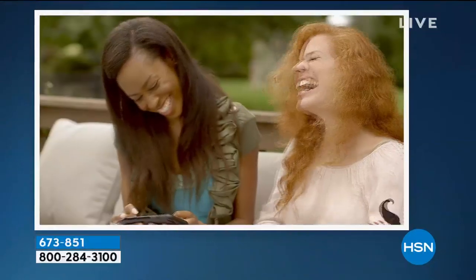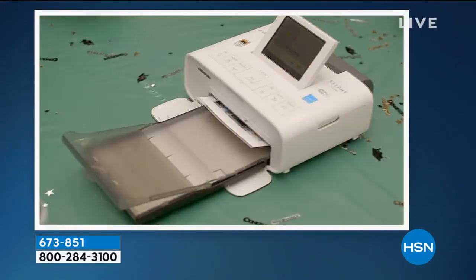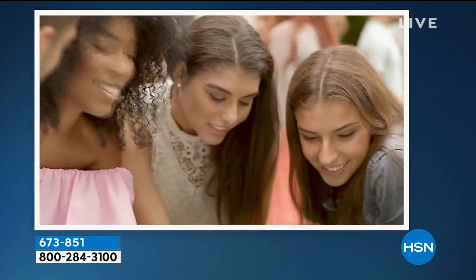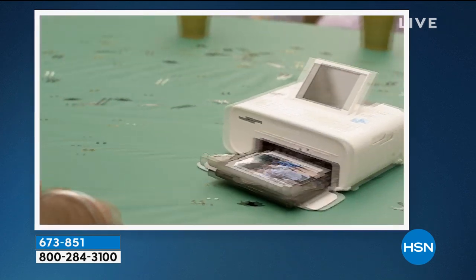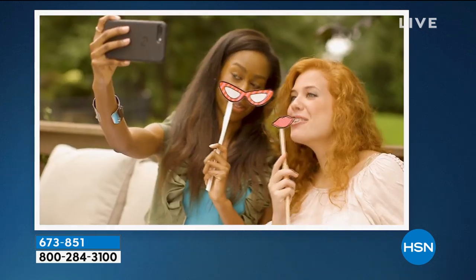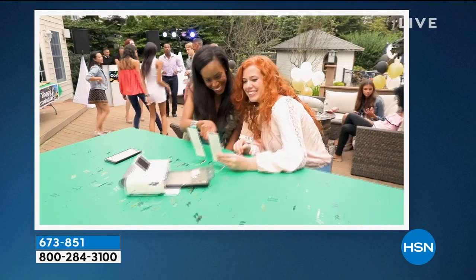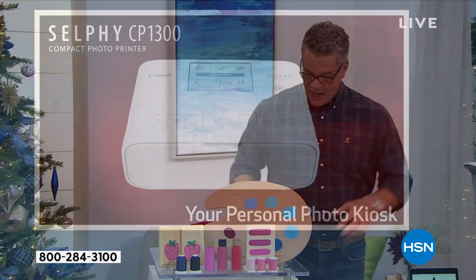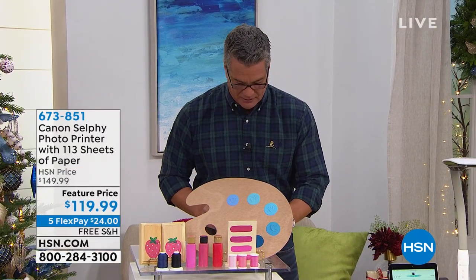It works with USB and SD cards, and the pictures last about a hundred years — they have an incredible coating when they come out. You're going to get 113 photo paper sheets, which is the most we've ever done. The sheets are worth almost as much as the Canon Selfie itself. It's also great for crafting projects if you're turning little pictures into cards. But first, something very close to my heart — the OTT Light.